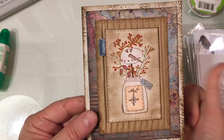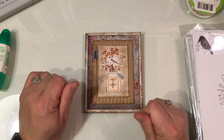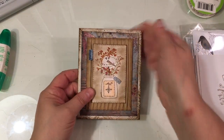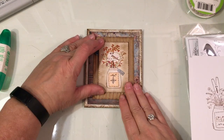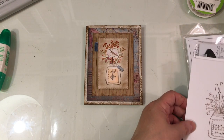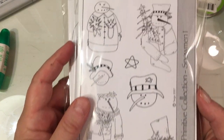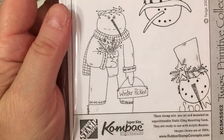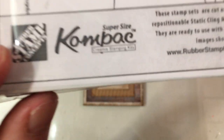There's a sweet little prim style card. Now, if you are watching Anna White's channel, she shared some stamps that she got — I believe she got hers on eBay. She mentioned the company name, and I love prim stamps. So I saw the stamps that she shared and I'll show you the sets. These are by a company called Rubber Stamp Concepts, and they are still in business.